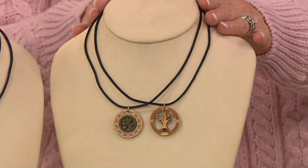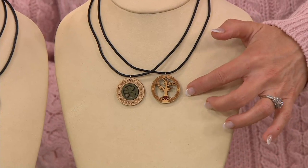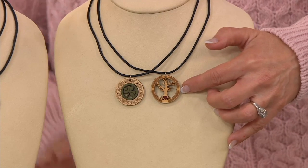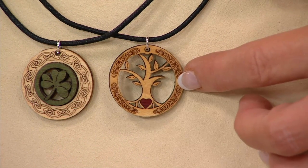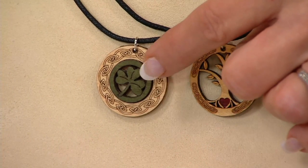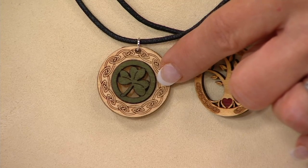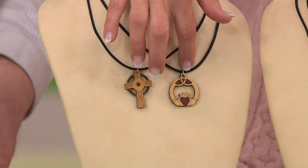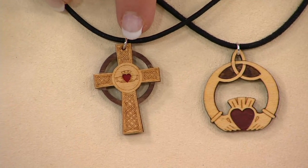This is all done in wood on the pendant, and the actual cords are coated cotton. Starting over, here we are. This is the tree of life — we showed the sweater earlier with the tree of life and you could wear this necklace with that sweater perfectly. Next door to that is the brand new one called the shamrock. Then we pop over to the claddagh design, and then the Celtic cross right there.